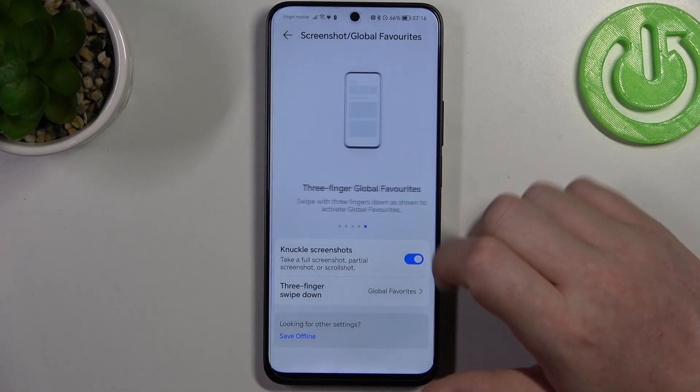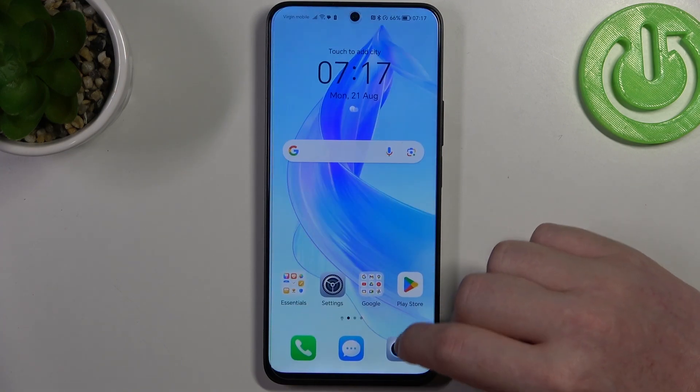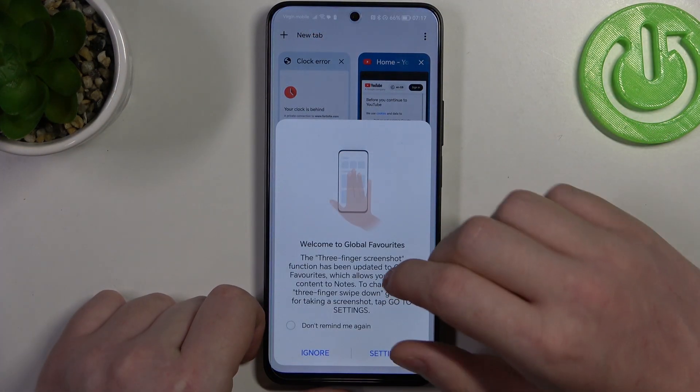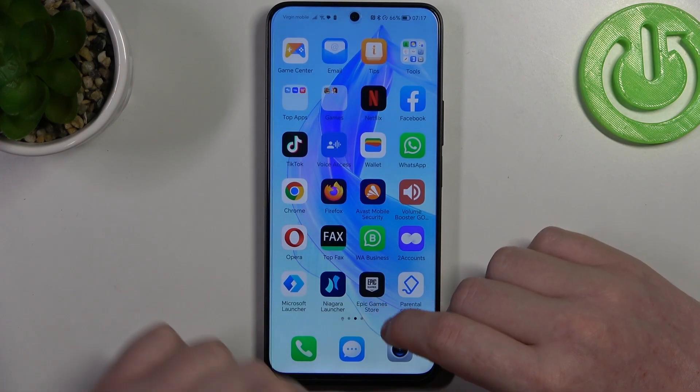Then we have three-finger global features. You can open any website and swipe down with three fingers from the top of the screen to add it to your notes. This will bookmark the website.